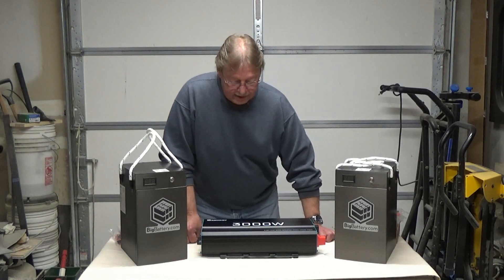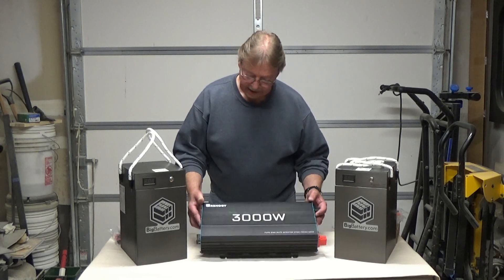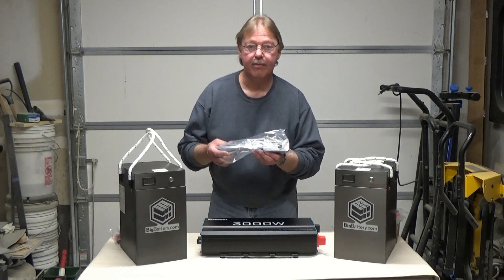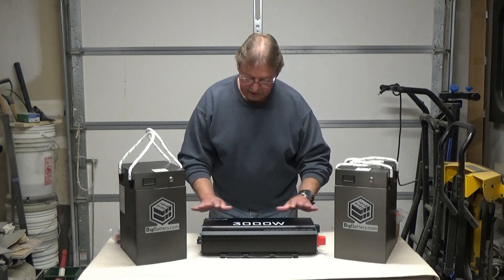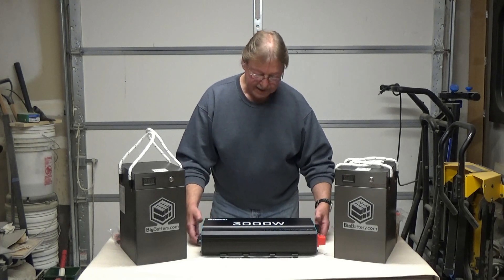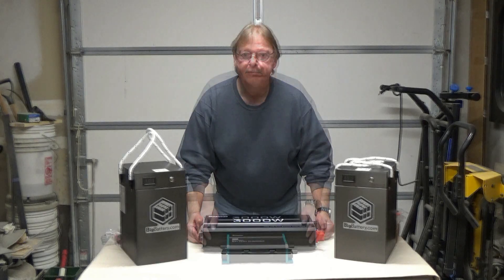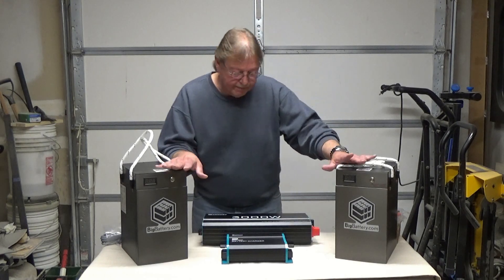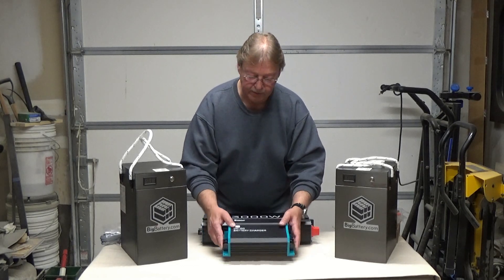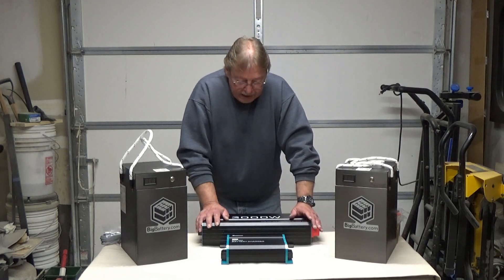To power all my 110 accessories, needs, wants, and anything else in between, I do have a Renogy 3000 watt inverter. It also comes with a little remote on/off switch that's wired, so we'll have that installed and be able to turn it on and off whenever needed — that's going to provide plenty of power. To help charge these big bad boys up as we're driving, we also have a Renogy 40 amp DC to DC charger that we'll be installing. That should keep the batteries topped off whenever we're cruising from spot to spot.